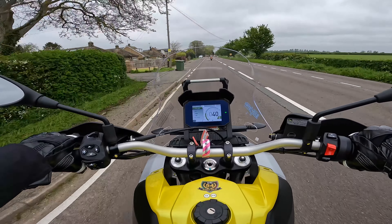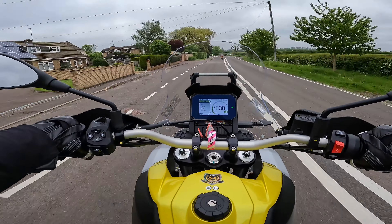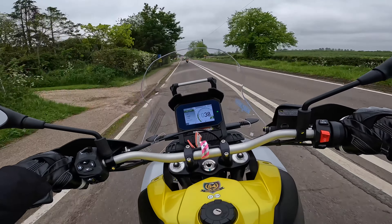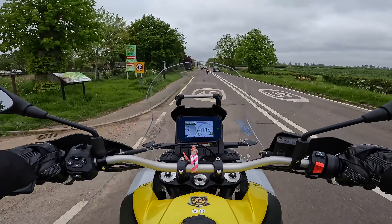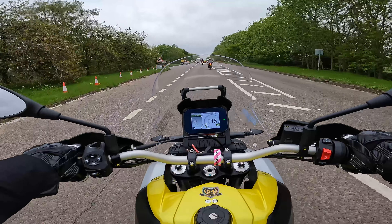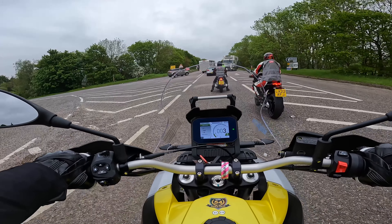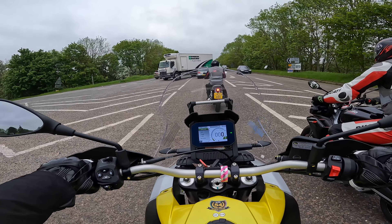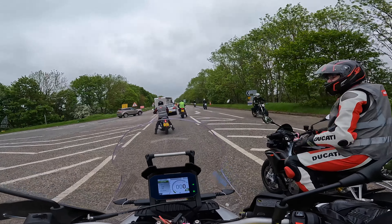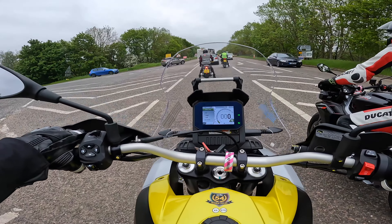How does it compare to the Tiger 900? That's going to be a difficult one. I'd probably put this more as a competitor to the Trident 660, really, but a more adventure-focused Trident 660. I honestly don't know how I would rate this against my Tiger 900 because they're both very different bikes. At slow speeds this bike is lovely, but I think fully loaded it might become a bit of a handful, even though it's not heavy.